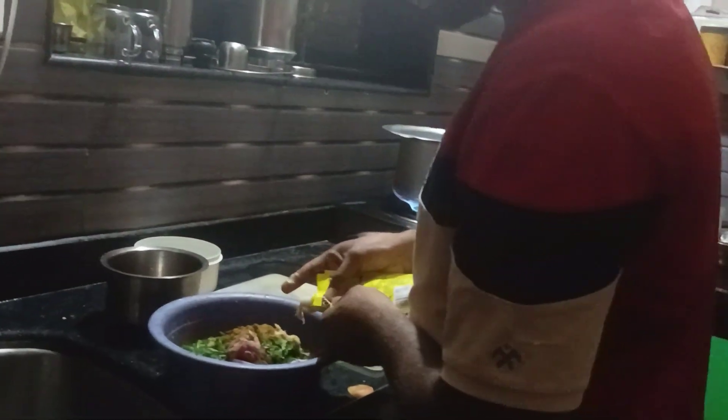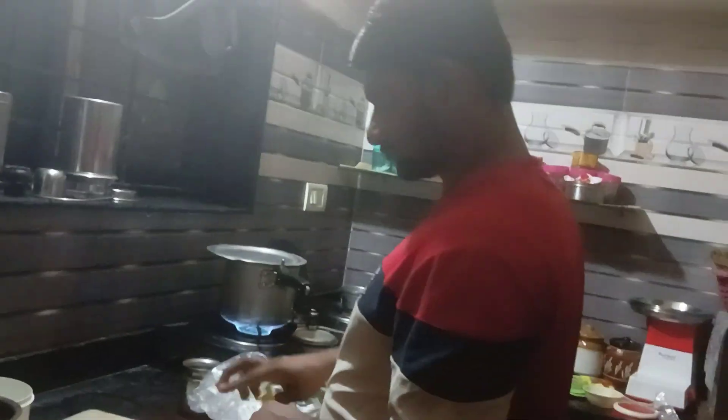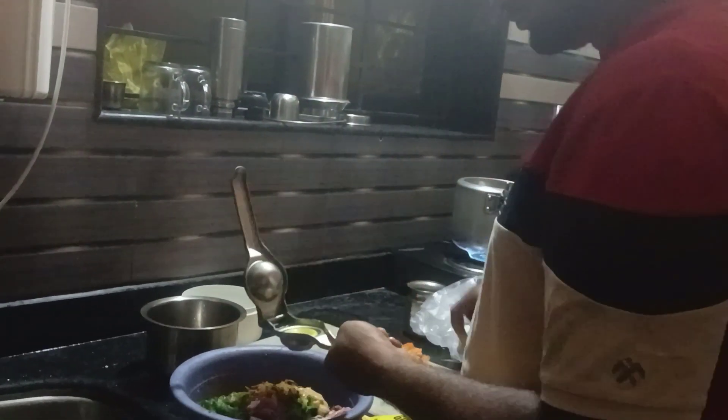I don't want to eat it, friends. What are you doing? Ginger garlic paste, friends. Lemon, lemon.